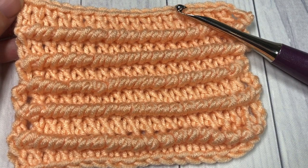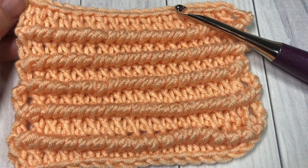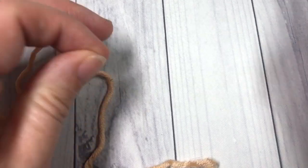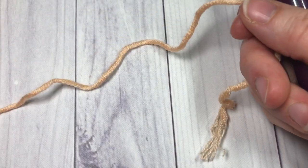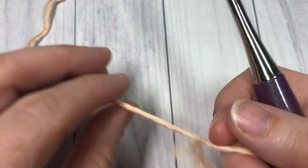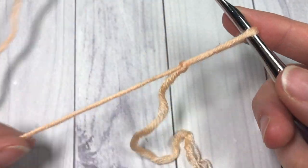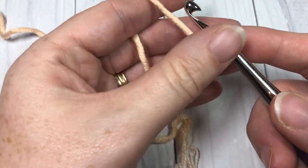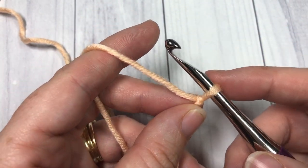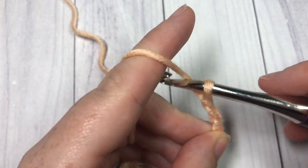Thank you so much for joining me — while you're here, don't forget to subscribe. Let's grab our hooks and yarn and learn how to crochet the corded ridge stitch. For our stitch tutorial today, we are going to be working in rows. Start by making a slip knot and working a foundation chain — your foundation chain can be any multiple of stitches plus two. Today I'm going to chain a total of 20 stitches.